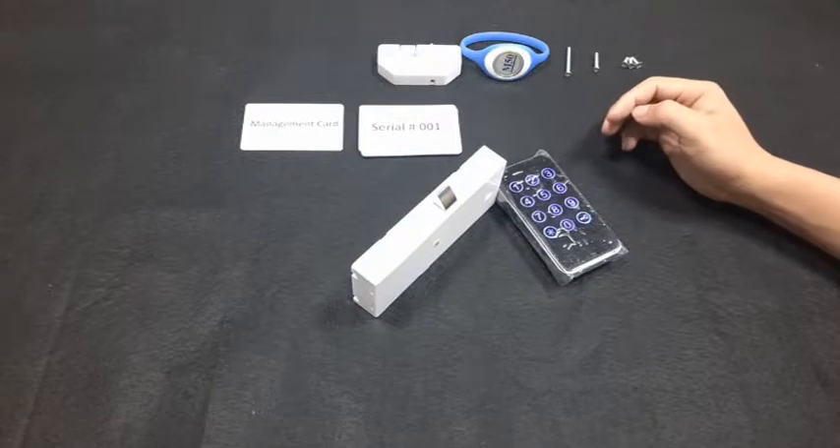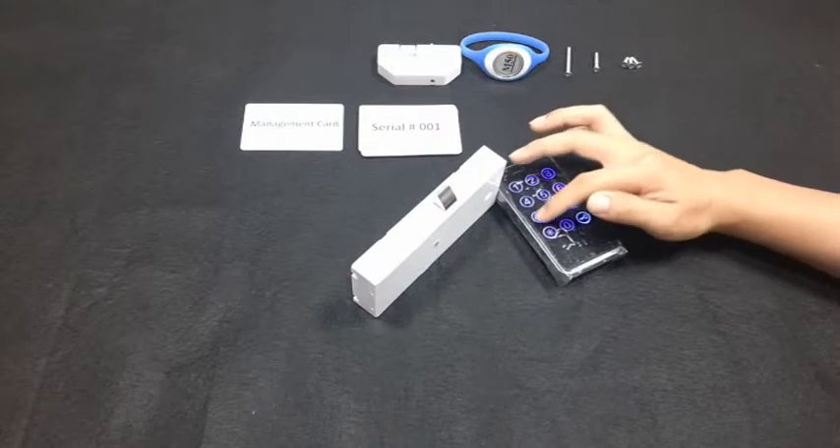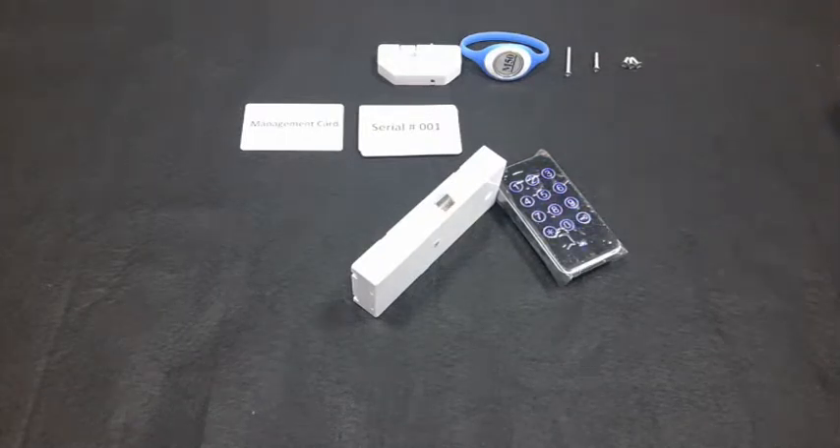Input the factory management code: 1, 2, 3, 4, 5, 6, 7, 8, then press the key icon — it will beep. The latch gets inside and the blue light blinks slowly. After about 5 seconds, the latch gets out automatically.